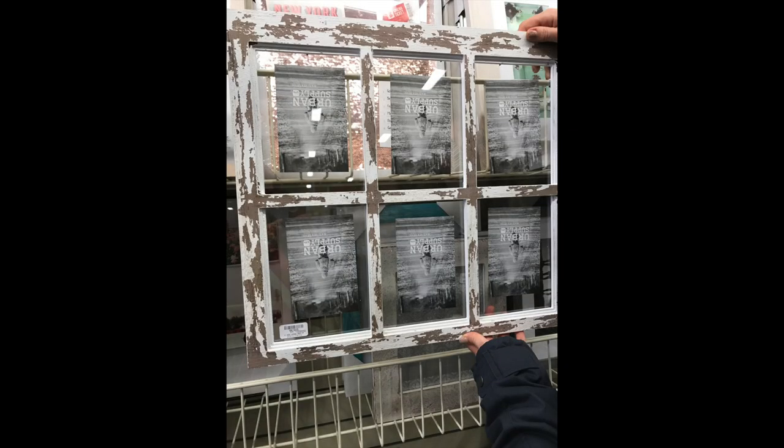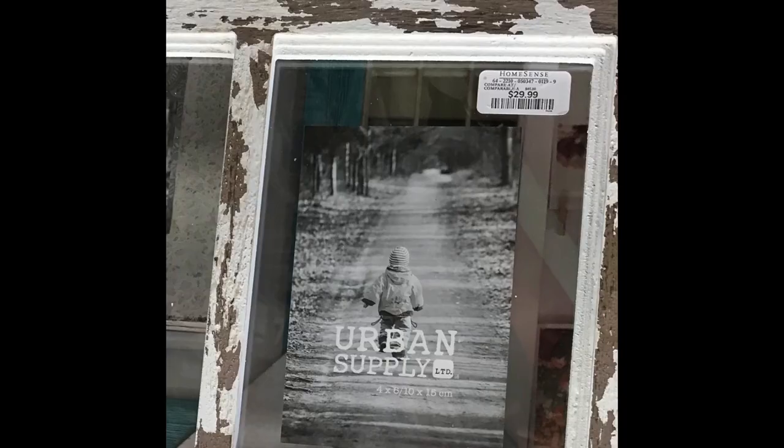We found the item either online or in a store, which I will link right now. This is the piece that I saw at HomeSense — I took a picture of it and you can see the price in the corner. I decided to recreate this piece since I've always wanted to use pictures displayed in a window. I have a couple of decorative windows but I'm using them for other things, so I thought this would be perfect.